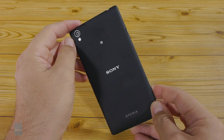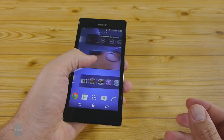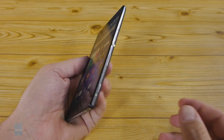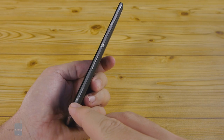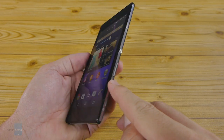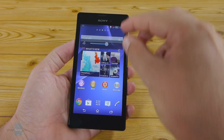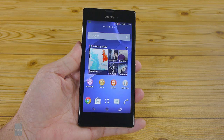Despite its slim profile, the phone feels very sturdy and solid in the hand thanks to the rigid metal framing around it. The power lock key on the side, as well as the metal volume rocker and the dedicated shutter key beneath it, are very solid too with a nice clicky feeling. About the only gripe we have with the design are the all-too-thick bezels, which make this 5.3-inch handset larger than the 5.5-inch LG G3.